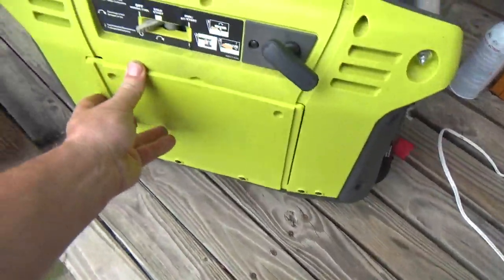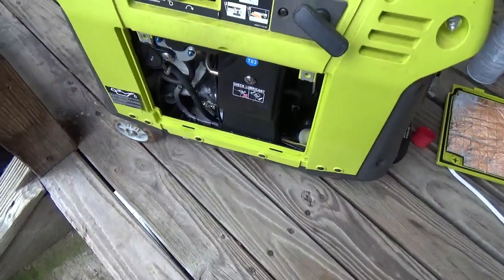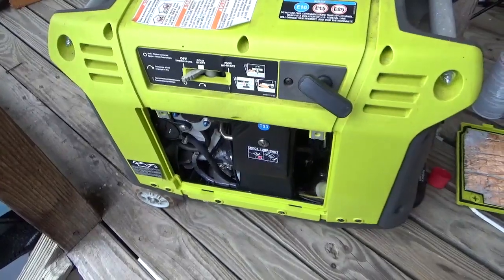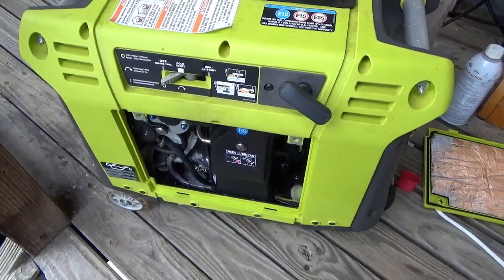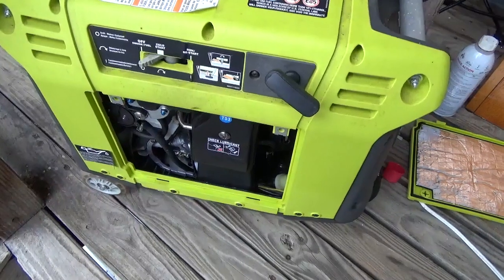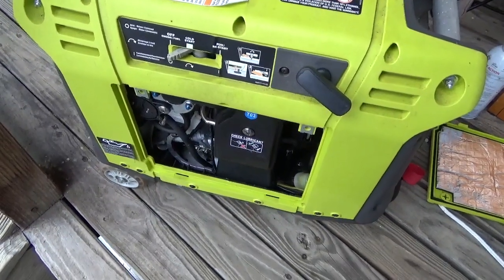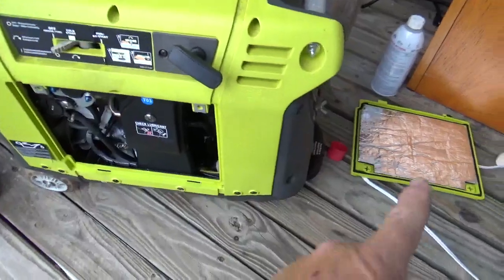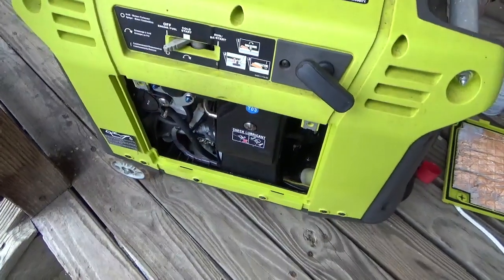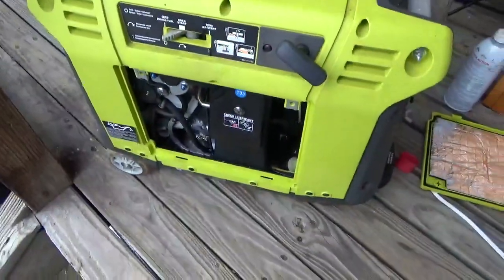This cover goes on right there. You can see the stickers are off. This thing is a bit of a fussy starter. I would not walk out of the house and go, 'Oh god, it's dark, I need to start something to make electricity immediately' and run right up to this thing and fire it up. It is a bit of a fussy starter. If you take that cover off and give it a couple of shots of starting fluid, it's much more likely to start. I also put some stabilized gasoline in there.